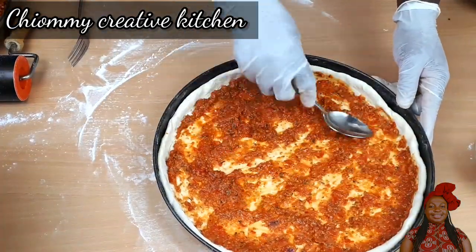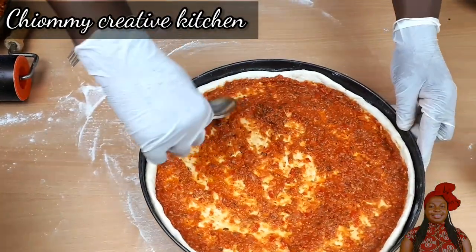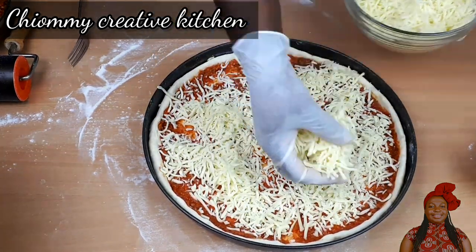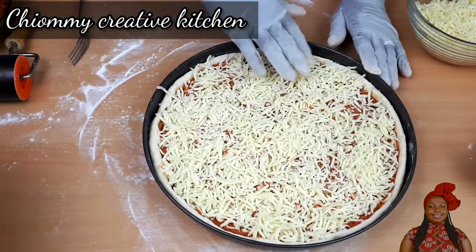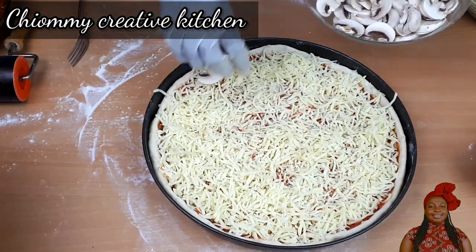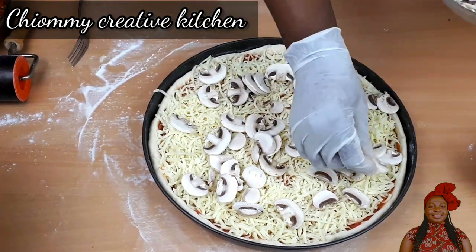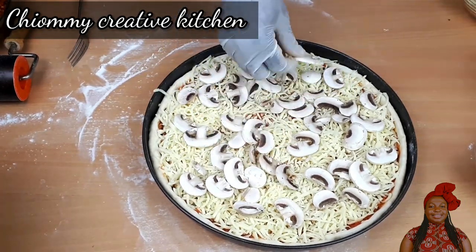I apply the tomato sauce on top of the pizza dough evenly, spreading it around with the help of my spoon. For the toppings, I start with mozzarella cheese — you know there is no pizza without cheese! I add a generous amount of mozzarella cheese, then garnish with sliced mushroom. Feel free to use any toppings or vegetables of your choice.